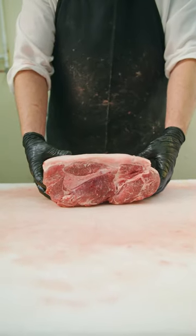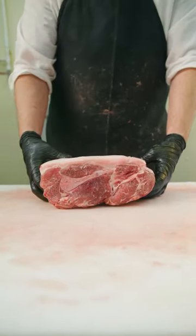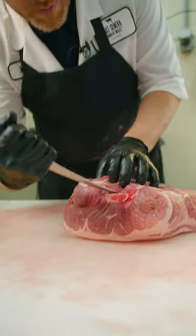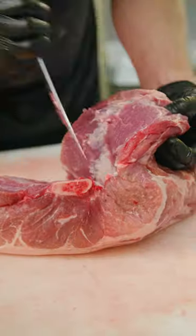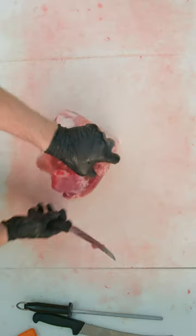Bone-in pork shoulders are the favorite cut for when you're smoking pork for pulled pork. However, when you're doing slow cooker pulled pork, most people prefer a boneless shoulder. Here's how we take a bone-in pork shoulder and make it into a boneless shoulder.